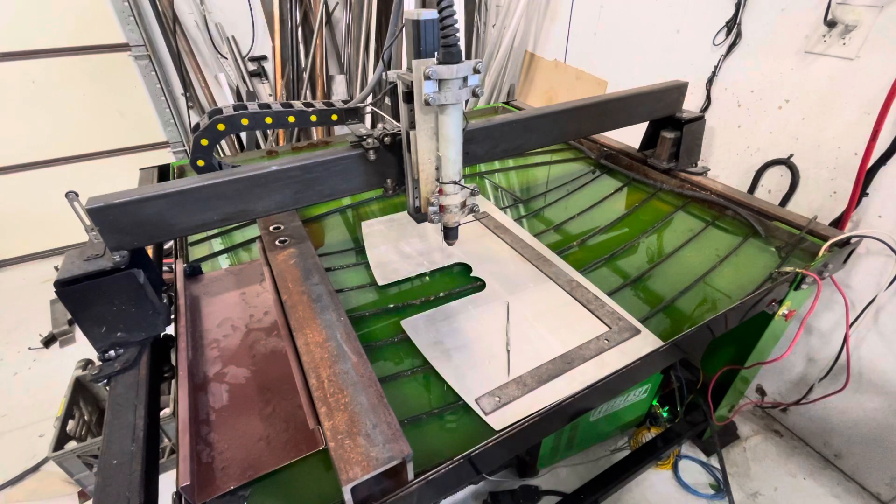I MIG welded it and then smothered it in windshield urethane, and that has helped tremendously. I also welded in some drains, connected the two tables together, and then added a PVC drain piece.